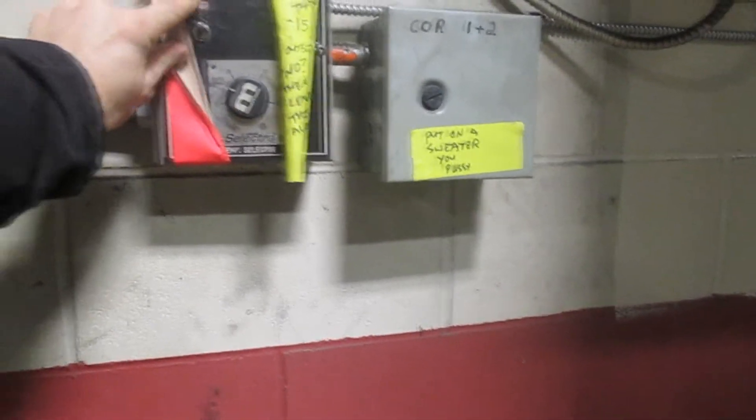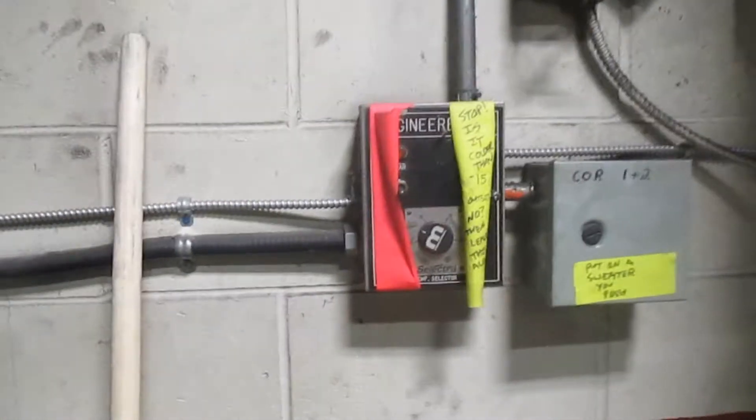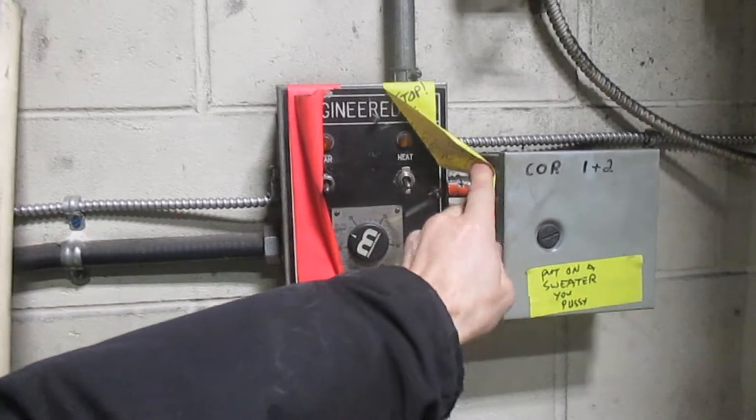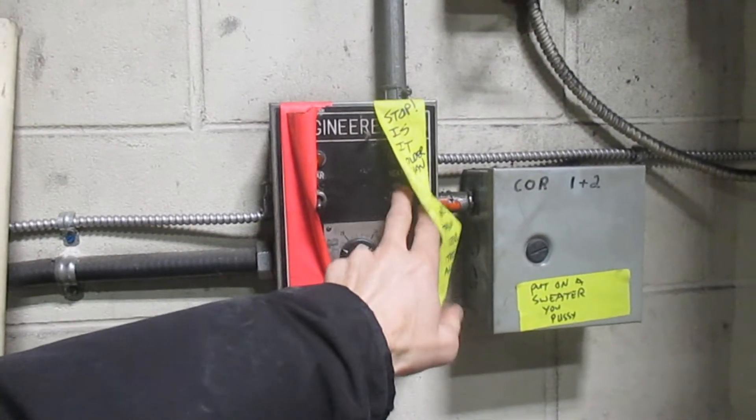If this light is on — I'll put it on so you can see what it looks like — and that red light is flashing over there, it means the ventilation system is not working. The first thing you should do is check to see if this heat switch is turned off or on. You want it to be off.